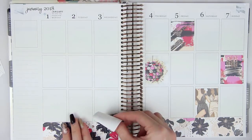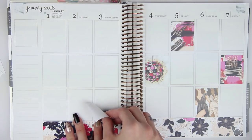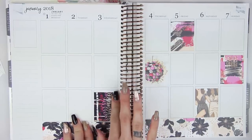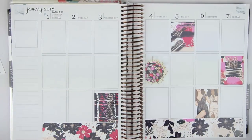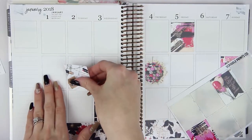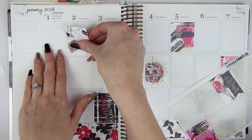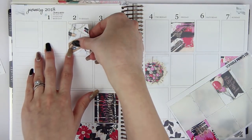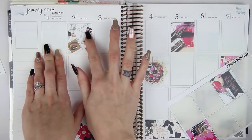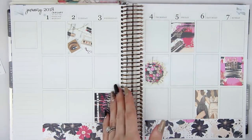I didn't notice much of a difference between that and last year's planner. For a second I didn't think I was recording and I was like, that would have been great — starting the new year off swell, Kirsten. Much better. And then I'm going to use the makeup one, which is really cute. I've had a very boring day but I'm really tired because we slept in since I stayed up super late last night.